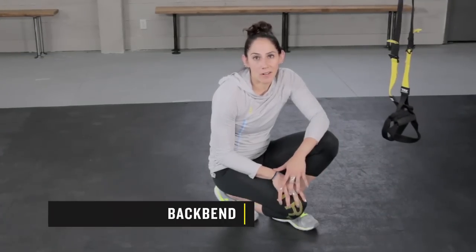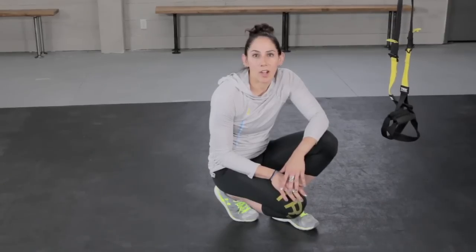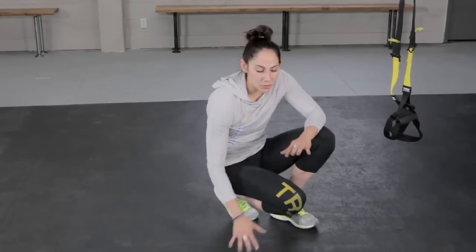Backbends are an integral part of a yoga practice. There are a couple of different backbends that are pretty common — camel pose, wheel pose. I'm going to show you wheel pose right now.